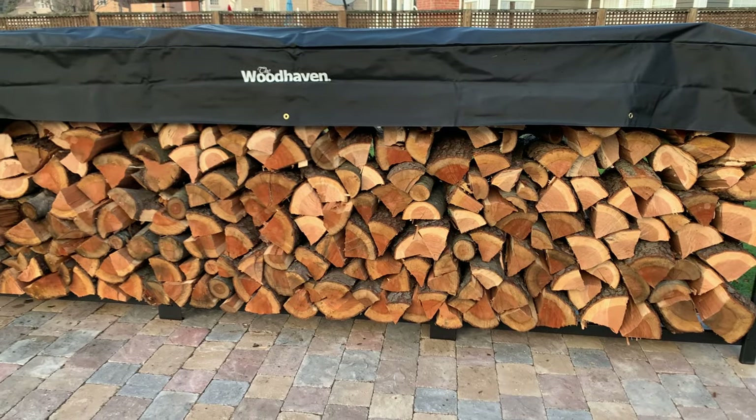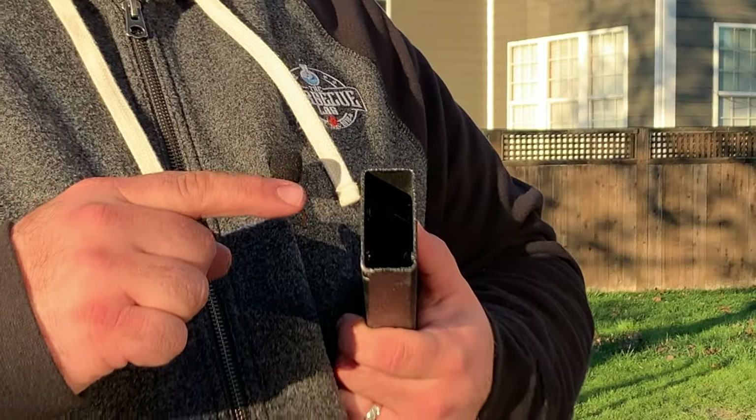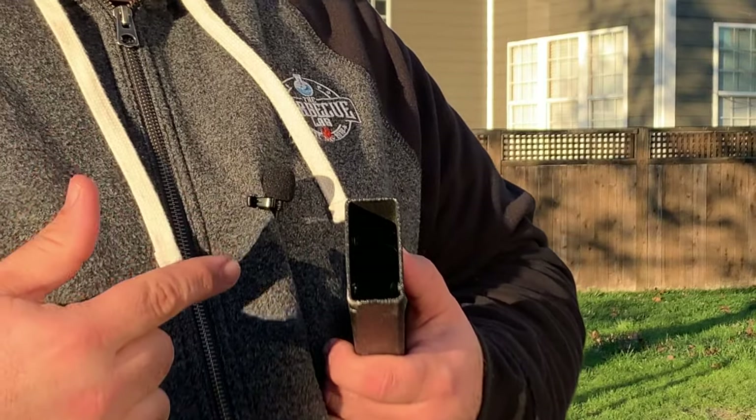To solve that problem, we're seasoning about a rick to a rick and a half of cherry wood here on the Woodhaven log rack. Now, I want to tell you a little bit about this log rack. First of all, it's made in the USA — I'm a huge fan of products made in the USA — and this product is made out of 16-gauge steel. There aren't many grills reviewed on this channel made with 16-gauge steel; most are made with higher gauges, 25 and up. So 16-gauge steel is a thick, weighty product meant to last a lifetime, and Woodhaven actually says this is meant to be the last log rack you'll ever buy.